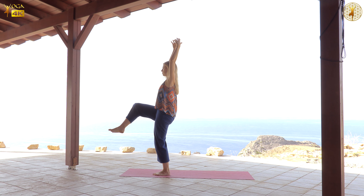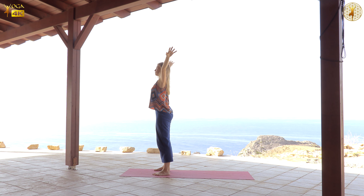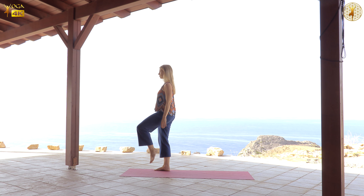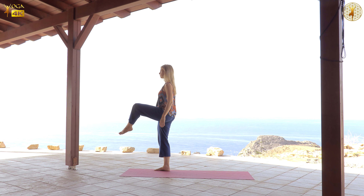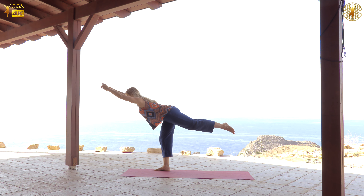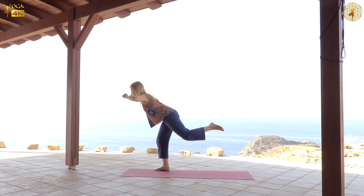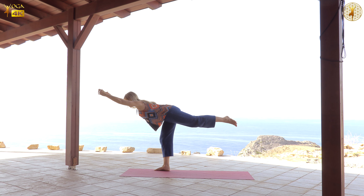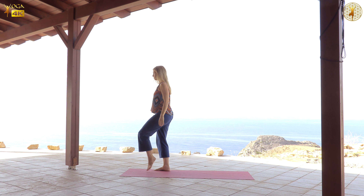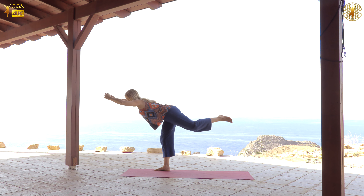And at some point, stay here, lift the arms up, right leg is in the air, and then release it down. Then when the arms want to come down, release them, and then you're ready for the second side. More important than the pose itself is this play of movement while something holds the stability in your body — and then the expression can be freer. So maybe for your body it will be something different at this point.